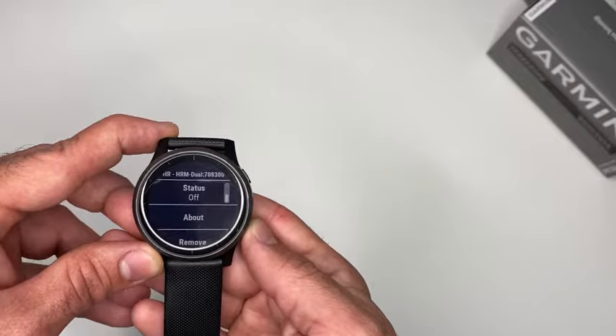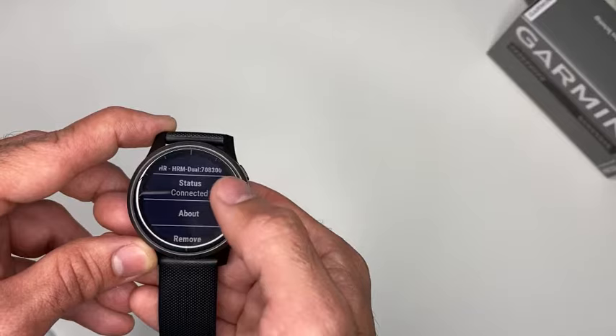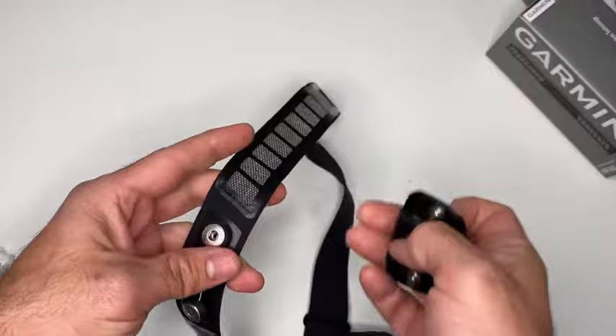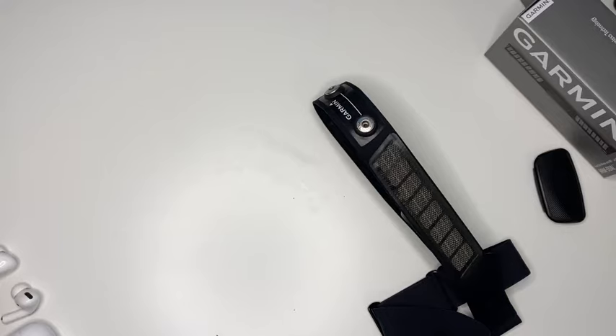Also, whenever you don't use your chest strap, a good rule of thumb is to take out the pod — the main unit — and put it aside, so you can make sure that it does not consume any battery life.